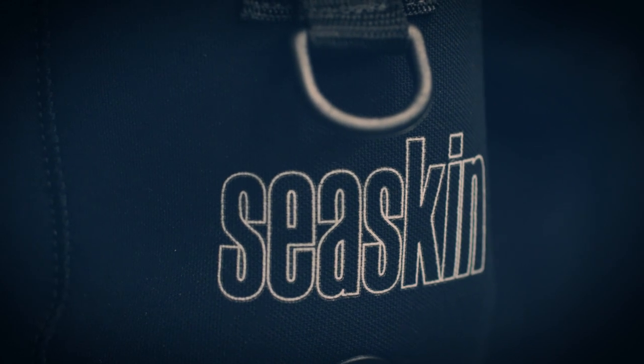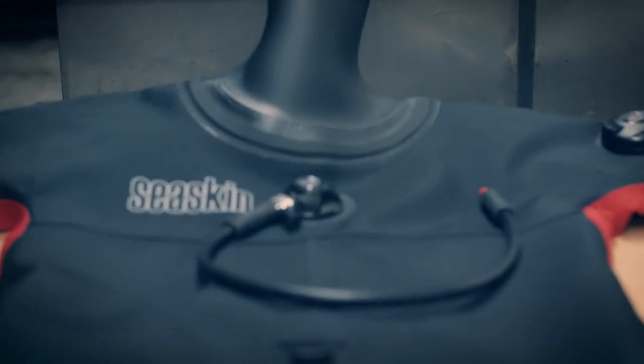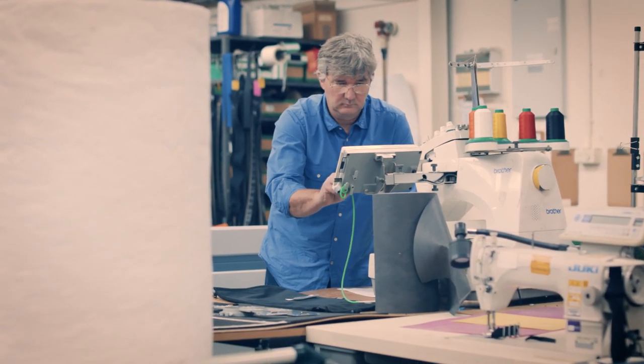We started Seaskin Drysuits because there were no other drysuits available on the market that not only offered the made-to-measure fit, but also the ability to customize every aspect of the suit — from the boots to the seals. Every part of the suit was customizable, plus it was going to fit you perfectly. I'm Richard Herdman, MD of Seaskin Drysuits.